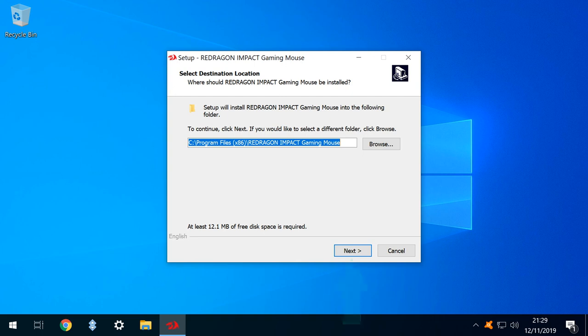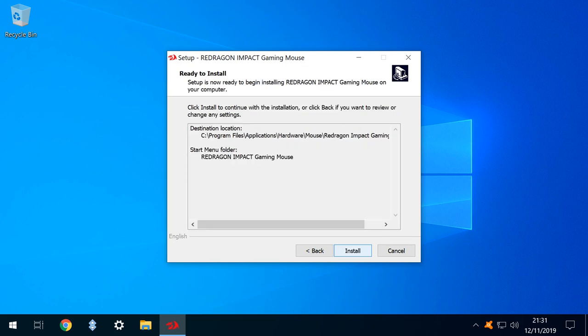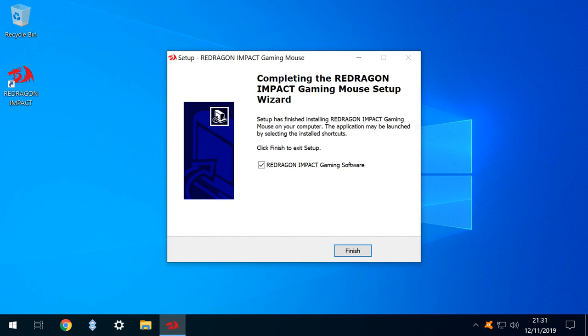Novice users can simply click next to accept the default installation folder, although we click browse to customise our installation path. With our customised installation folder set, we also click next. We can optionally customise the start menu entry before again clicking next to proceed. Our installation options are summarised, and clicking install commences the installation. Once installed, we simply click finish to launch.